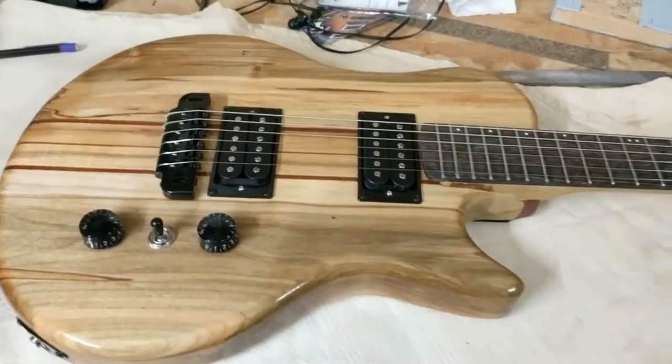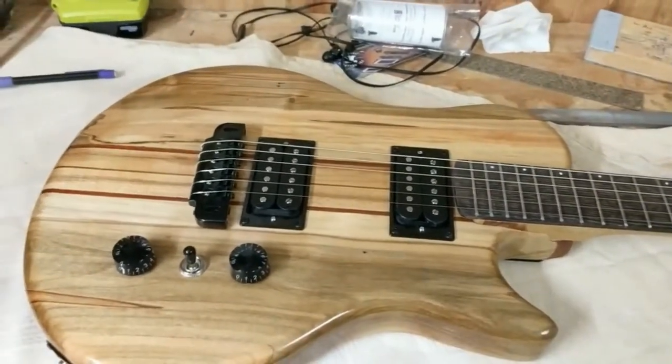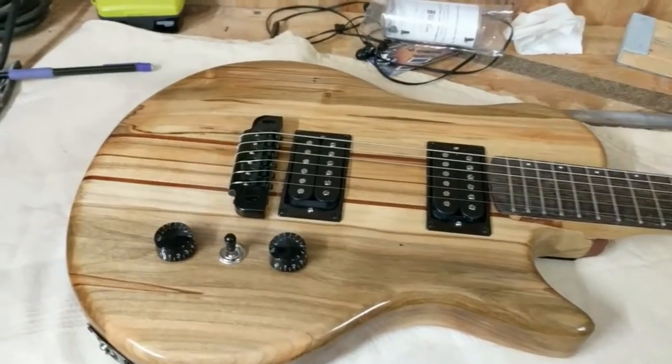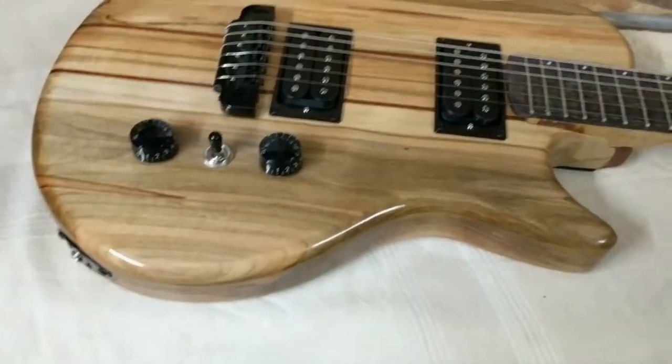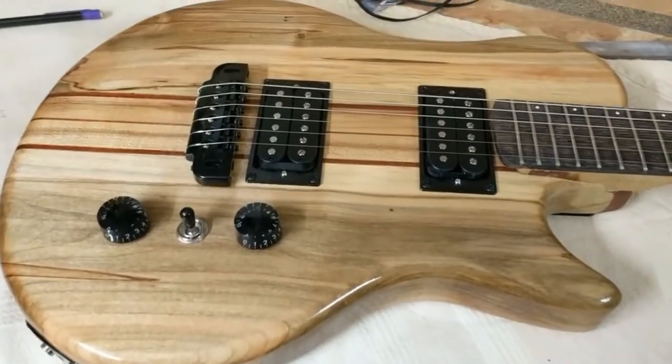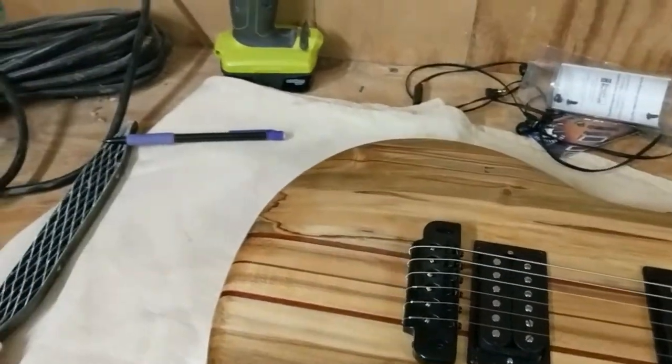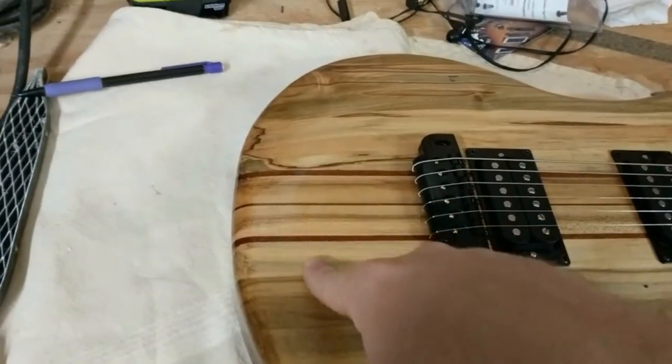All right, quick look at what I'm calling number five — it's my first bolt-on neck, it's a right-hander. This one is mahogany, ambrosia maple, and regular maple, similar to ones I've done in the past.